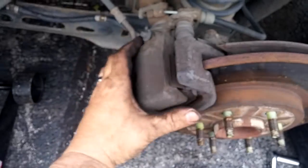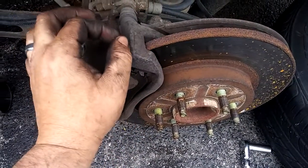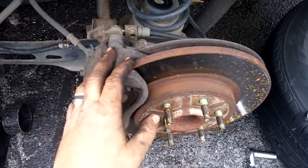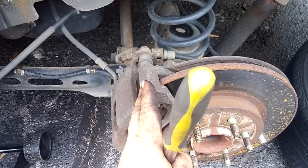We need to go ahead and take those off because with a new rotor it might be a little bit thicker, which means you're going to have to compensate for it. You can't just take off the two 15 millimeters and pull the whole thing off, because a brand new rotor is going to be just a smidgen thicker. So we're going to take all of this off.